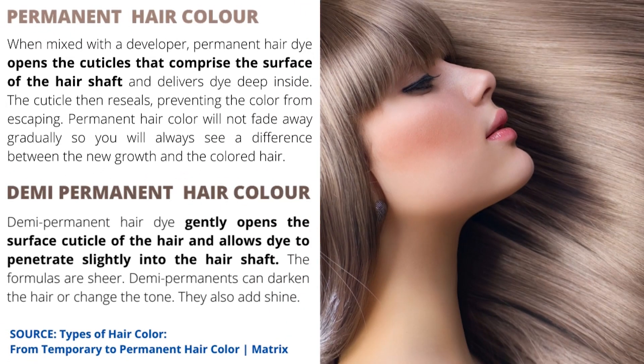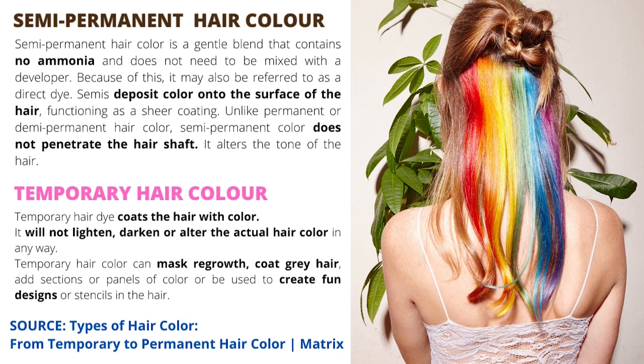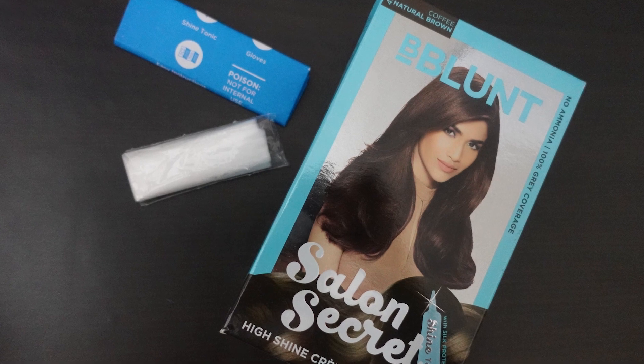I'm going to insert a little slide about permanent versus temporary hair colors right here — feel free to screenshot this section. So let me take you through what my hair coloring process looks like. But before I show you, I want to caveat this and tell you that I'm not a professional hairstylist and there could be a million mistakes that I'm making. However, I have been coloring my hair on my own for so many years now. I'm not claiming that any of this is perfect, but since you guys wanted to see exactly what I do at home, I'm making this video. I'm using the B-Blunt hair color today.